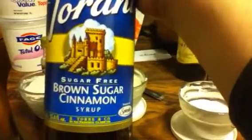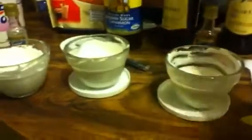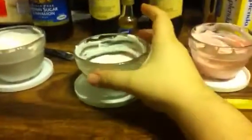This one is the Faye, the Cool Whip, and sugar-free brown sugar cinnamon — that's my favorite so far.